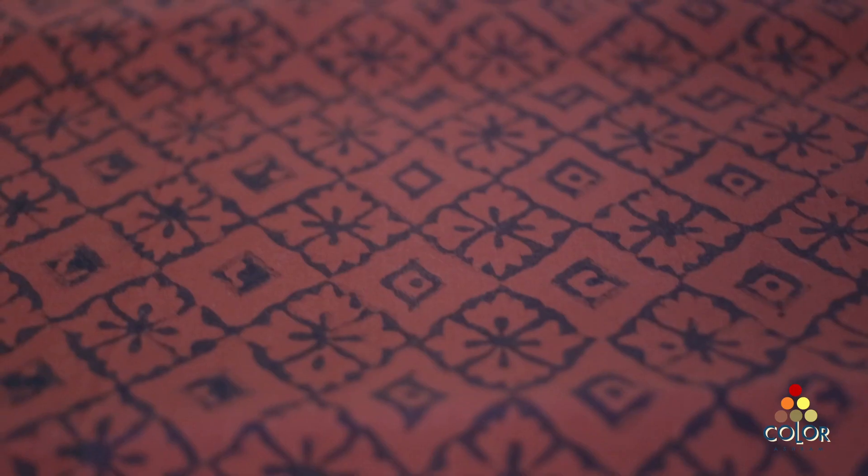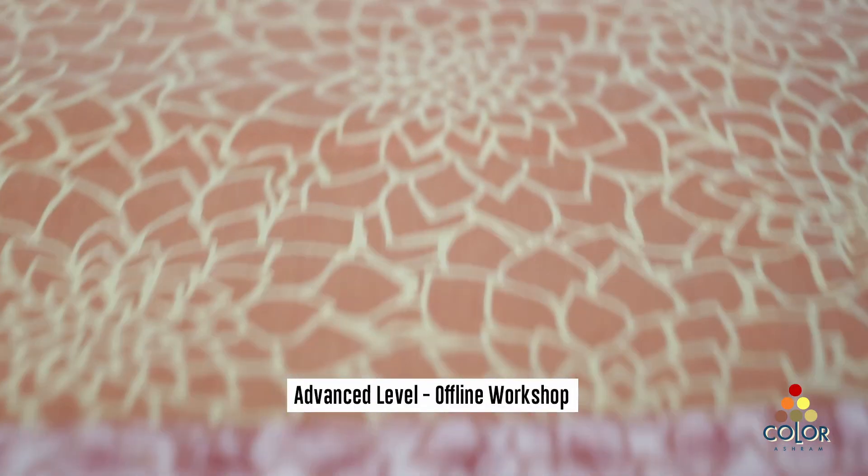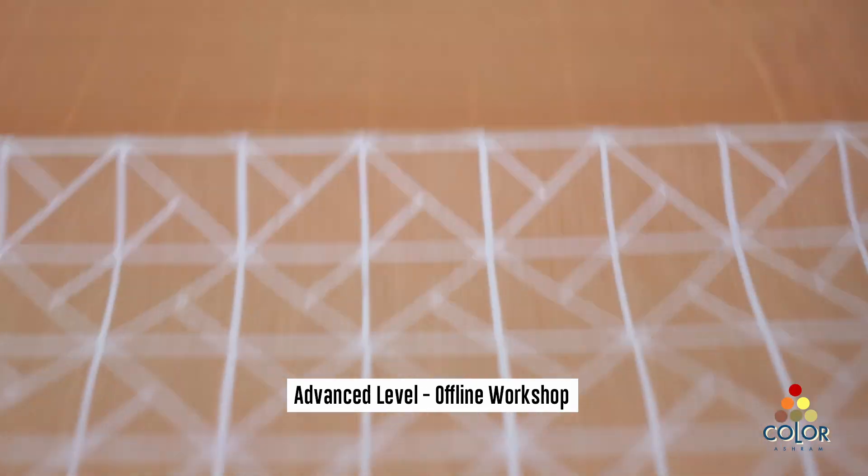In the advanced module, you would be learning about dyeing big pieces of fabric like 3 to 5 meters. Dyeing a small piece is a different story, but with a bigger piece there are issues about uneven dyeing and color not soaking well. Learning how to handle big fabric, ensure the dye is proper, won't fade — all that requires production level training, which you do when you come to a center and you need 3 to 5 days.